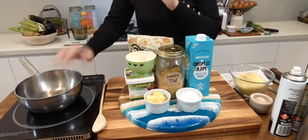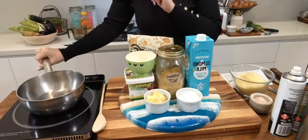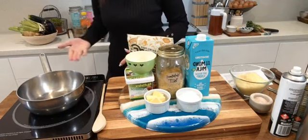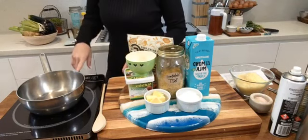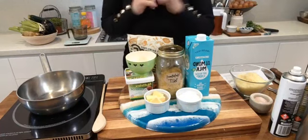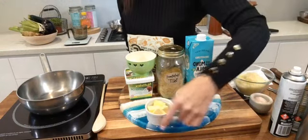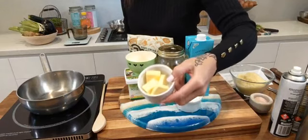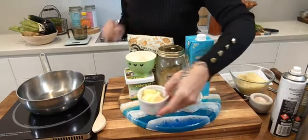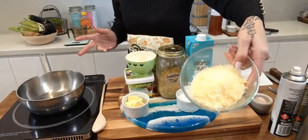Put your pot onto the heat at medium temperature. For the dairy version, grab 50 grams — that's 1.7 ounces — of grass-fed, ideally organic butter. For the dairy version I'll also be using cheddar cheese, finely grated — a really good aged cheddar — and I'll be putting about 100 grams, so 3.5 ounces, of cheese in there.